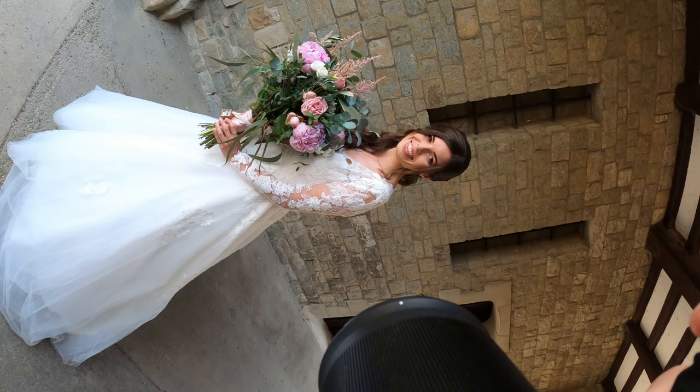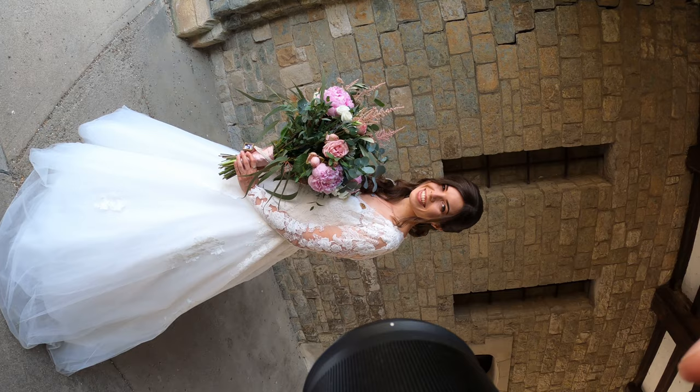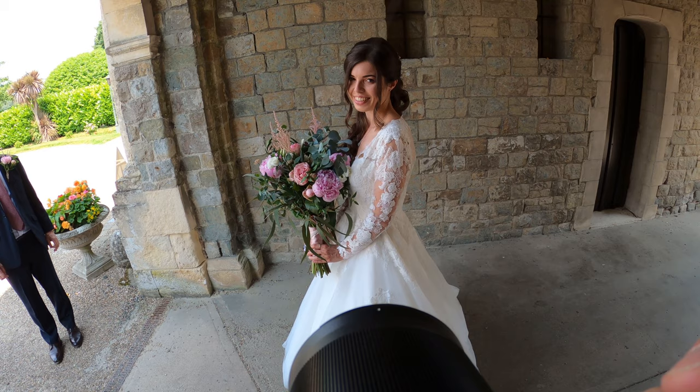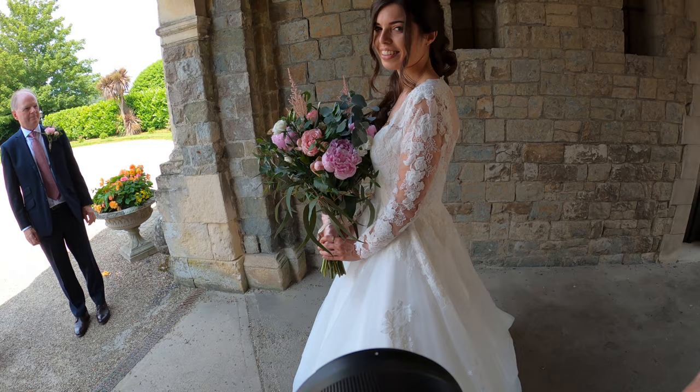My process is simply to get the bride in a shaded area. I thought this spot was quite nice — with shade the light is normally quite flattering. I normally get a wide shot, then a close-up, and then here's a good opportunity to get a nice shot of the flowers and of the dress.